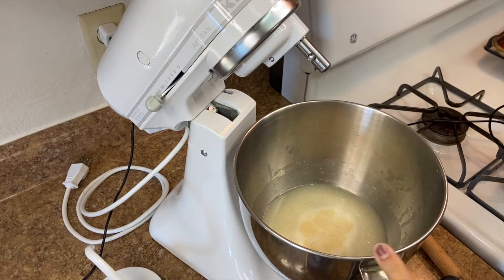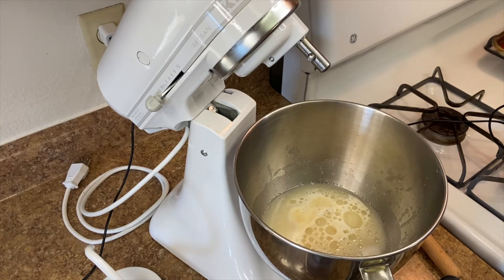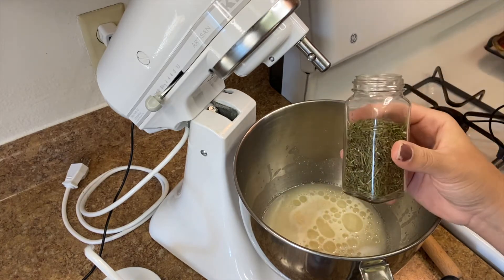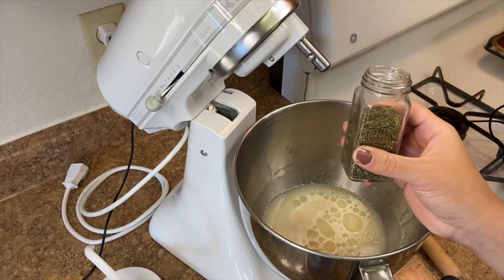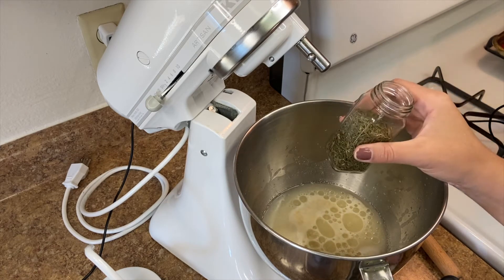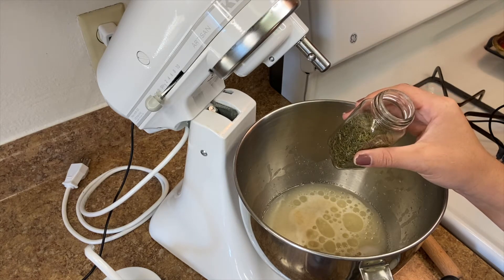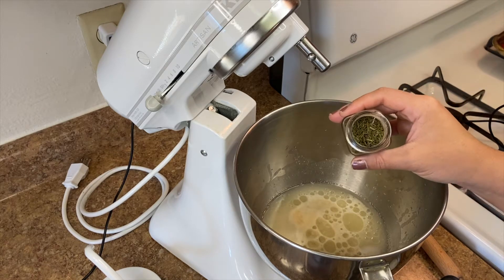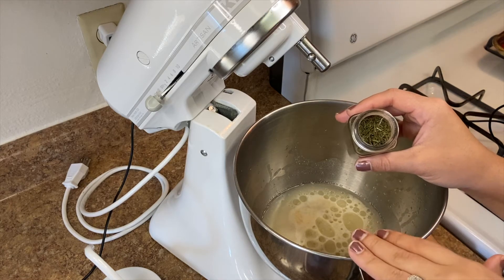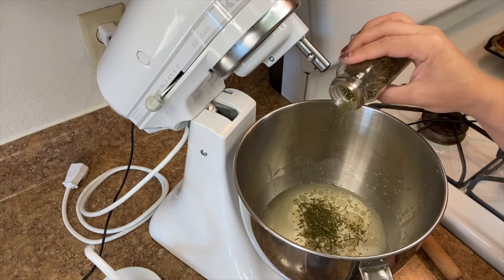Once it's nice and bubbly, we're gonna add two tablespoons of any type of oil — vegetable, avocado, canola, whatever you have. I'm just using olive oil. Then add about a teaspoon of some salt. This next step is completely optional. I'm adding rosemary because I already know I'm gonna have this with pasta. You can do any type of seasoning you want. I'll show you guys a Dutch oven loaf with so many herbs — it is one of my all-time favorite breads to make. If you didn't want to add it, just skip this step, but I'm gonna add about a tablespoon of rosemary.